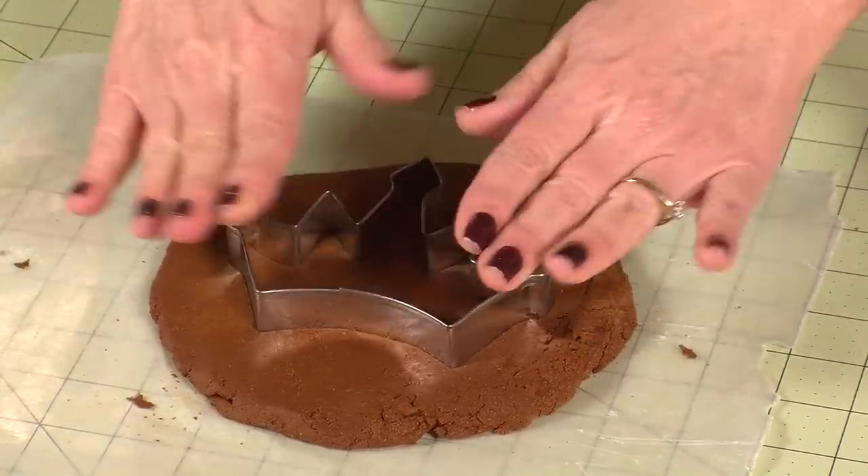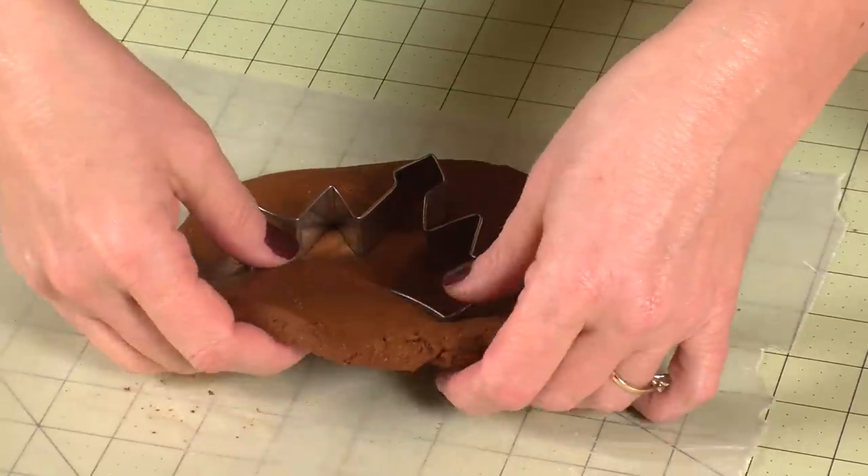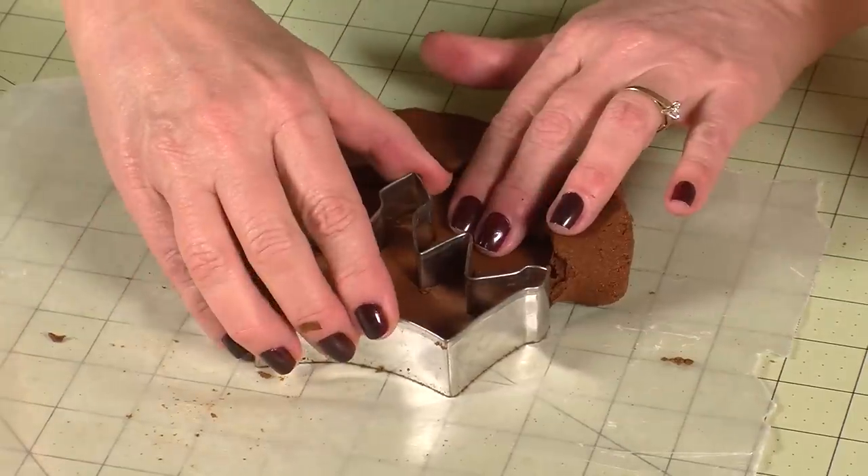Next, grab your favorite cookie cutters and just press them down into the clay to create any shapes you like. I chose a crown to make mine — I think it's going to be a cute tag for a gift.